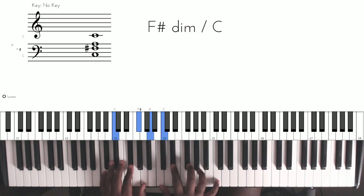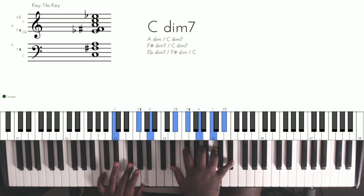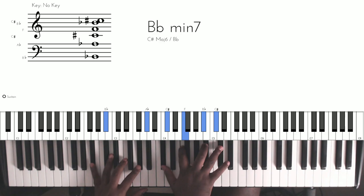We have the C diminished seven — that in the right hand, and the left hand has this. Then we play about the same six that we learned previously.